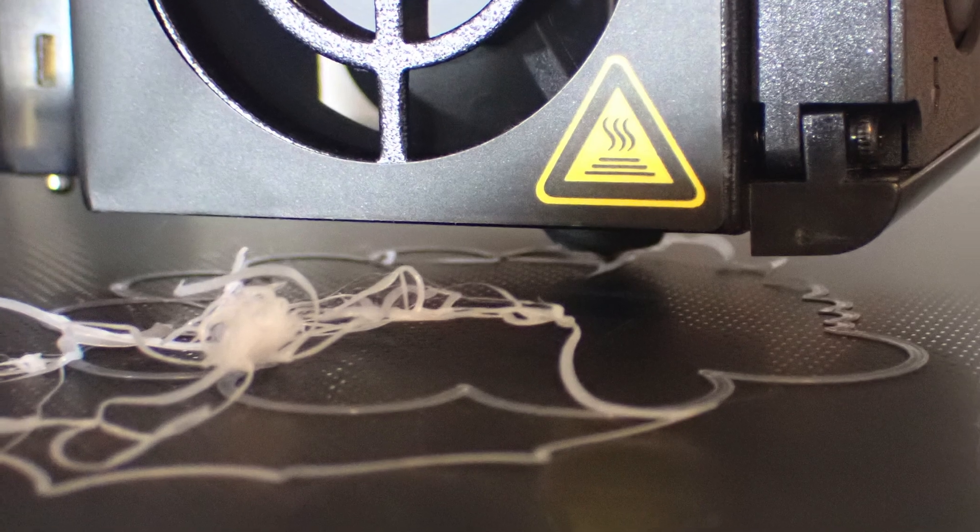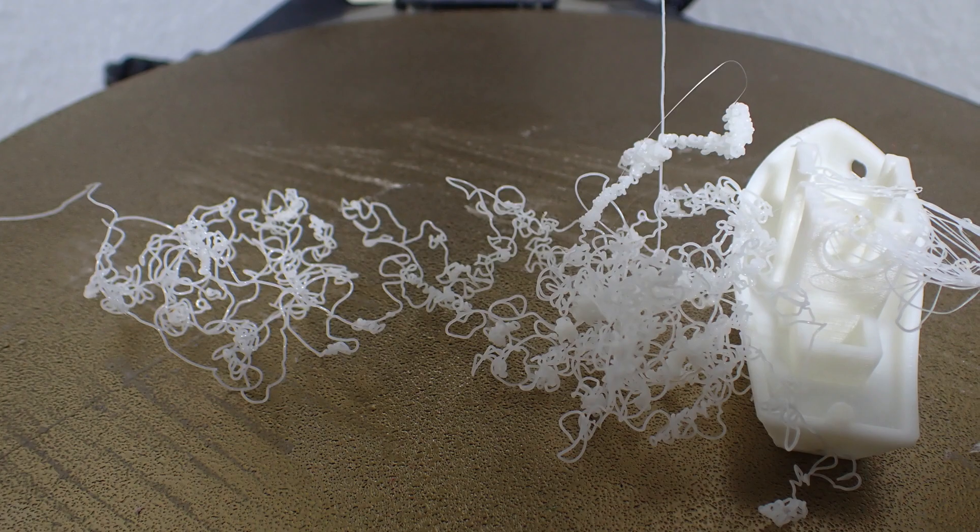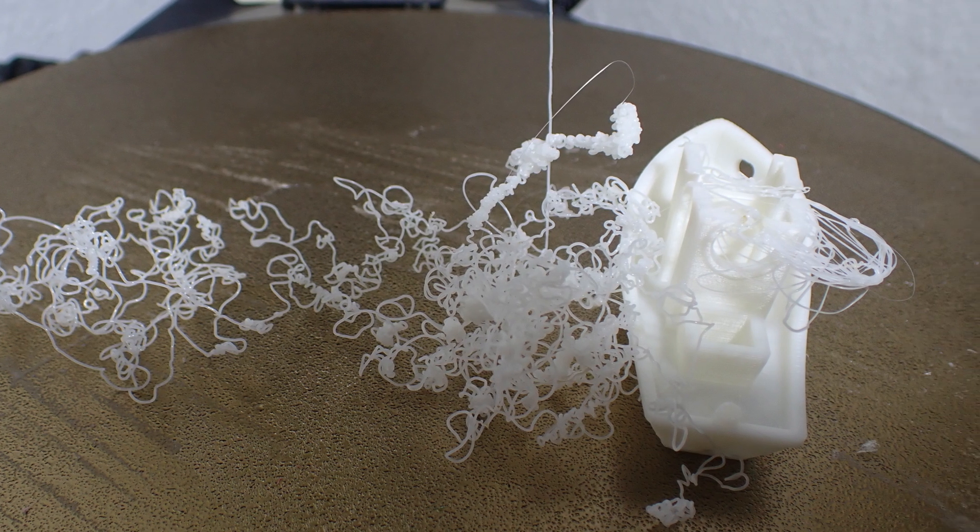The first layer is the most important in 3D printing. If it does not adhere properly to the print bed, the print will fail from the get-go, or you may get a spaghetti error in the middle of the print.